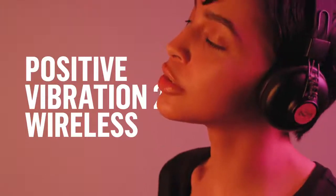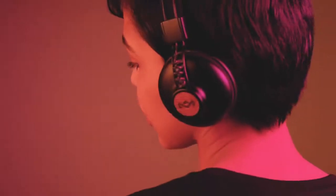Introducing the Positive Vibration 2 wireless headphone from House of Mali. This refreshed version of our iconic Positive Vibration.